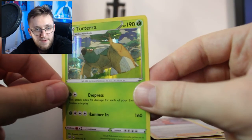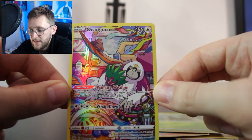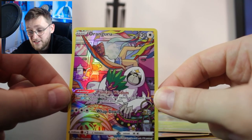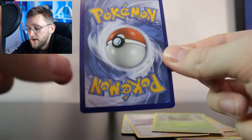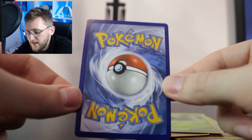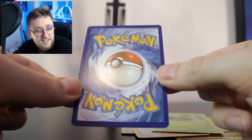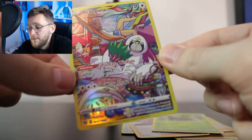The two main pulls of today's Umbreon tin: we got a Torterra Holo from Brilliant Stars, and of course that Trainer Gallery card. As I said it's very slightly right-heavy, but very slightly — overall really good condition from the front. Let's have a look at the back. No whitening really that I can see — maybe a tiny bit on the bottom, but still it's pretty much near immaculate.